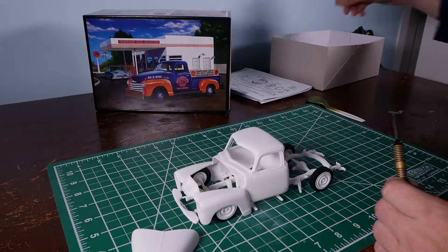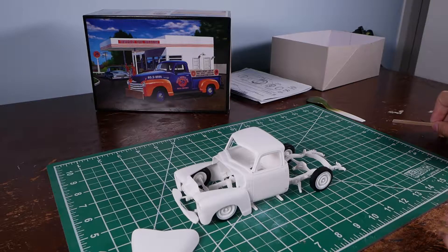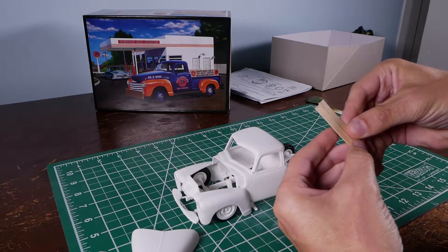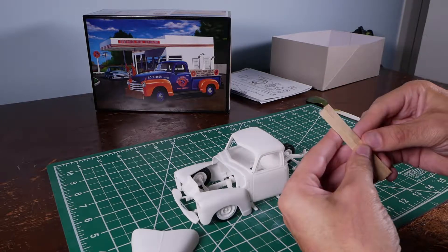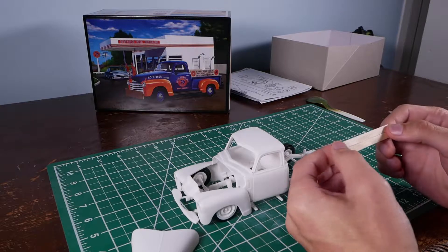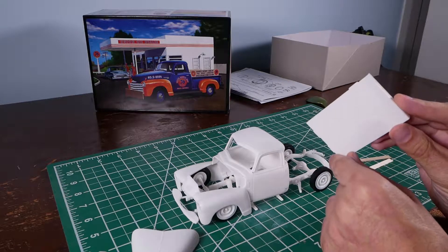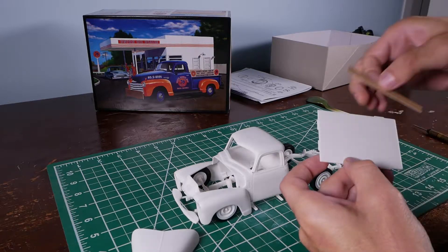On this one, I'm planning on doing an actual wooden bed, and I've got some scrap pieces of wood here. I'll get several of these, glue them together, stain them, and then clear coat them. I think that'll look a lot better than the plastic bed that they give you — it's basically molded in wood texture. This will just go over top of it.